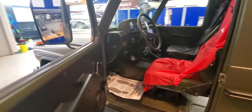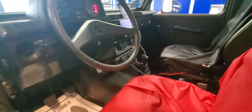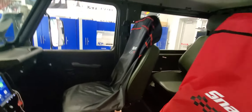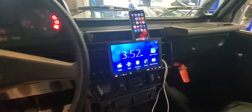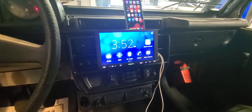On the inside, we installed a set of JL speakers in the doors and also did a set up in the rear deck. This vehicle did not come with a head unit or speakers, so we installed this Sony AX8000.